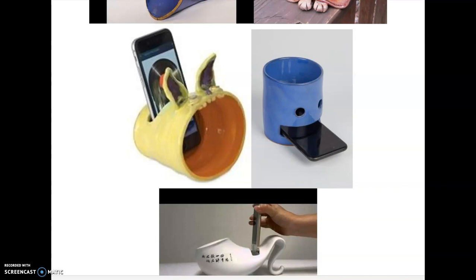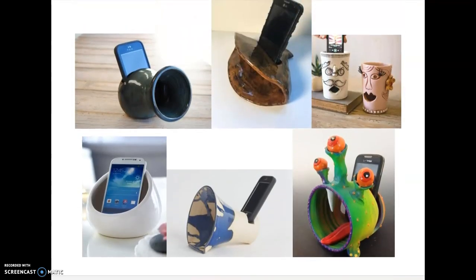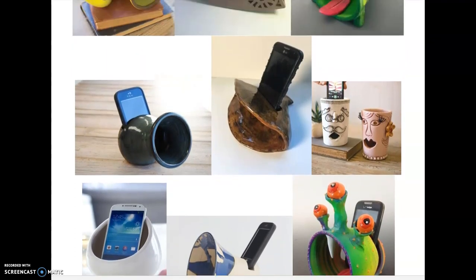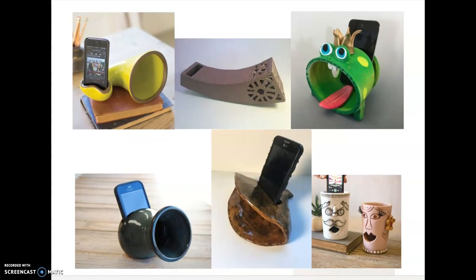It is totally optional whether you want to fire these and keep them, although I totally would because this is a really cool assignment — I've never done it and I've always wanted to. If you want to keep these, let them dry out, bring them to school, and put them in my purple bin. This is going to be a fun, creative assignment with a lot of artistic freedom, and I'm really excited to see what you guys come up with.